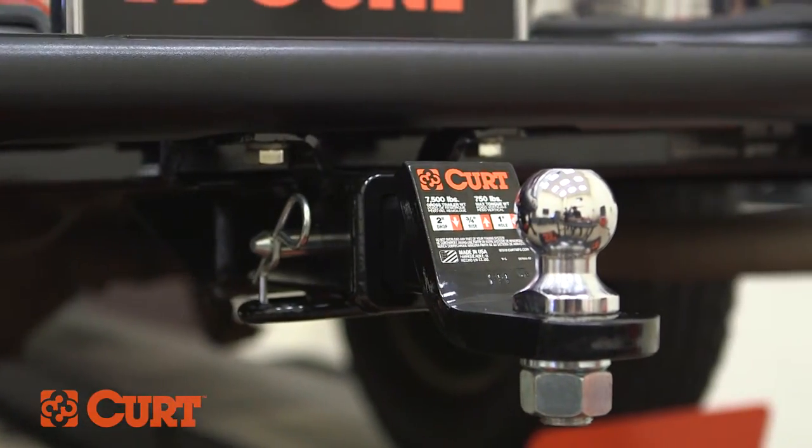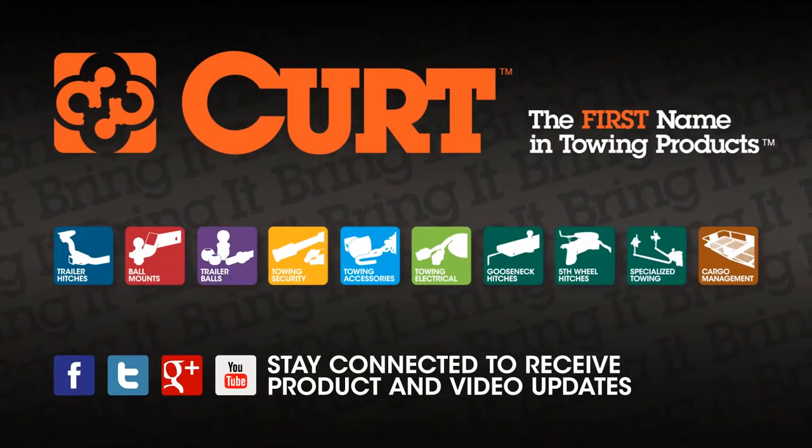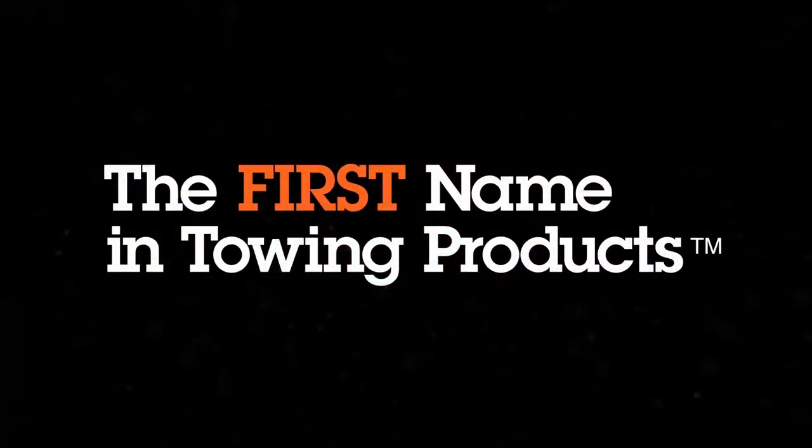Now you can bring it. CURT, the first name in towing products.